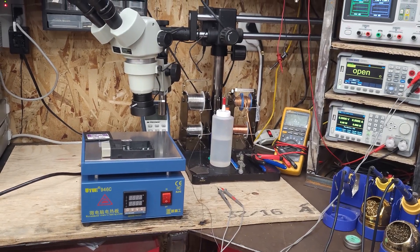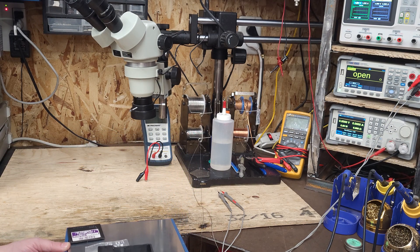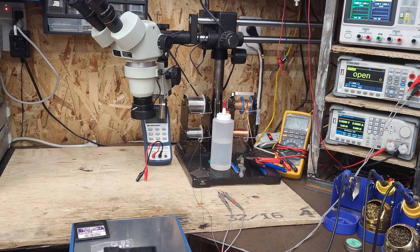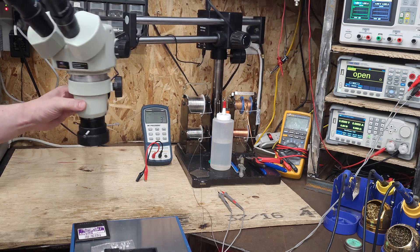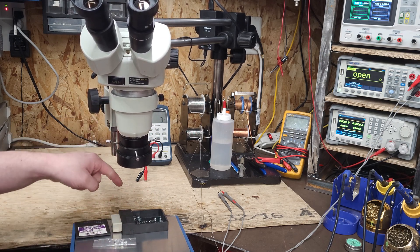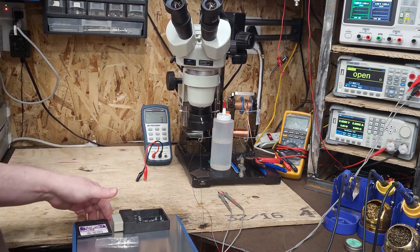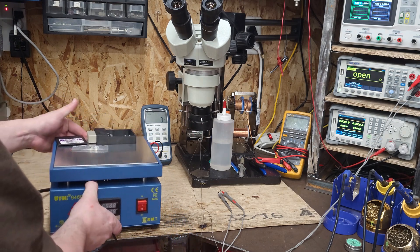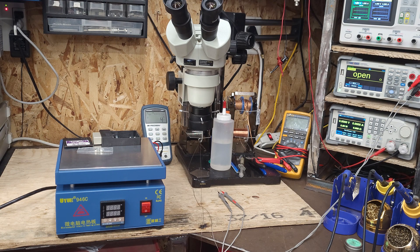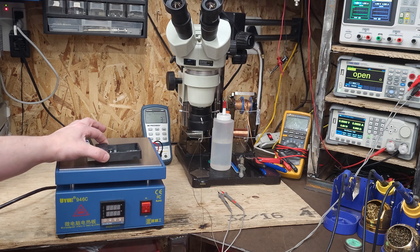What I did was take the hotplate and made a stool to hold it, so I could come in over it with the microscope at an angle and get in there to do the solder connections. Temperature is about 130°C — it gave really good solder flow. I didn't want to go more than about 130°C on this board due to it being ceramic; didn't want to shock it or risk melting any of the plastics.